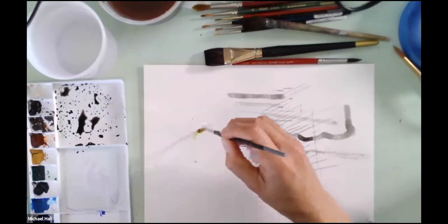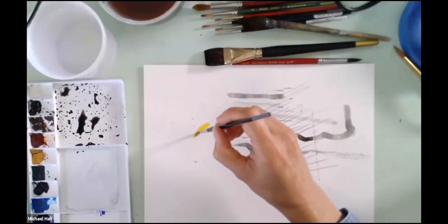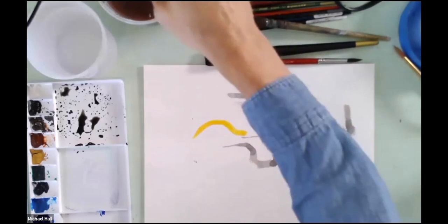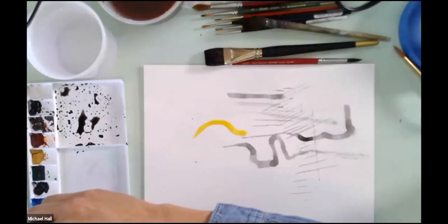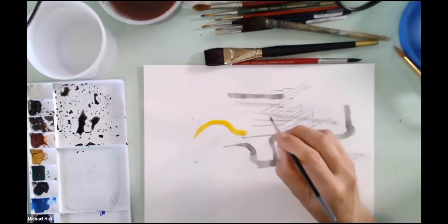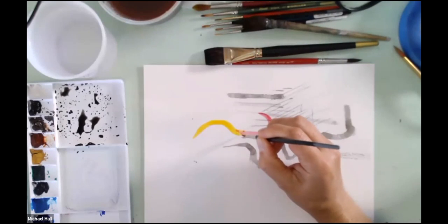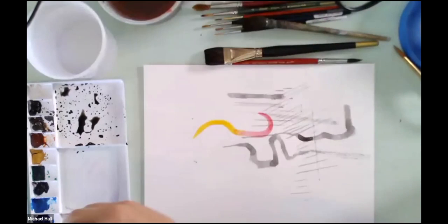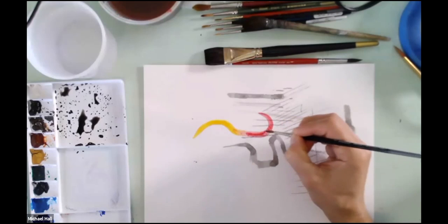The other nice thing about watercolors is that you can use water — or another color within the water — to steer or guide the paint. If you want a little bit of blending within a single line, you can, while it's still wet, join those two lines and they will bleed into one another depending on how much water-to-paint ratio you have.